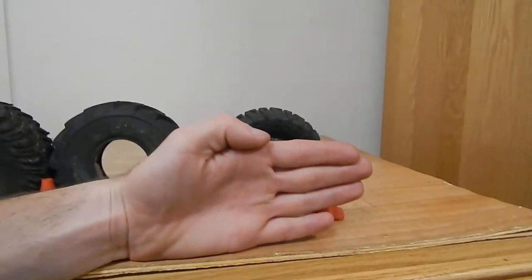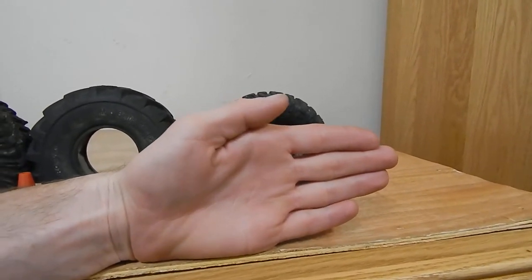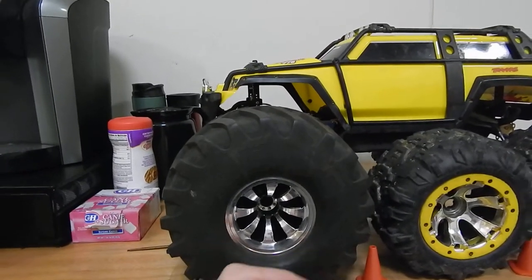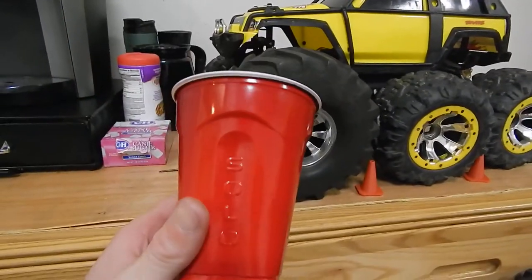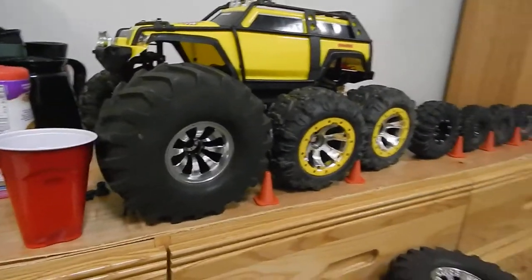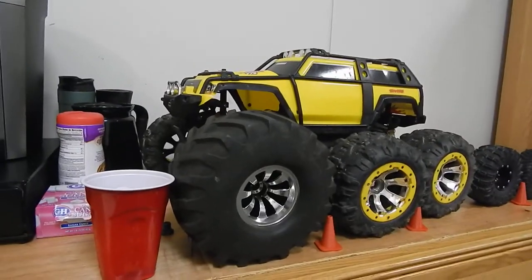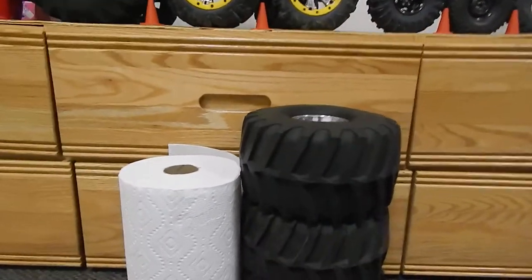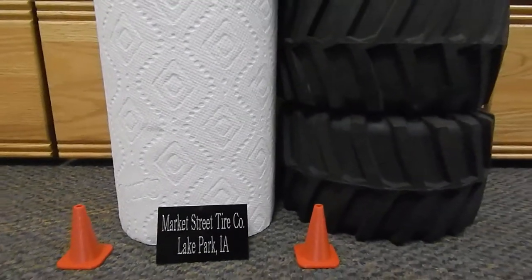Let's check out the standard 1.9s that come on your Axial SCX10s. This one is the Axial Ripsaws, the 1.9s — clearly touch it, but this? Absolutely not. Now for all of you who want a picture of how big this thing is, here's your standard Solo Club. That is exactly how tall this tire is. That thing is huge.